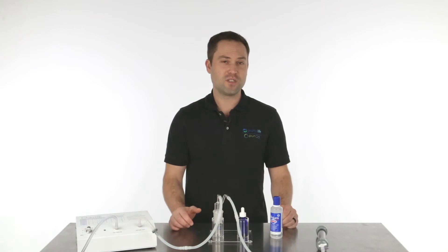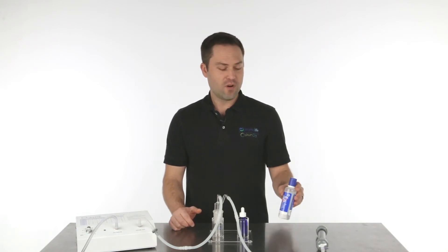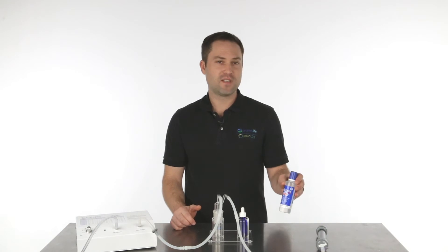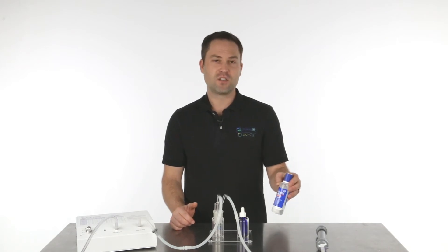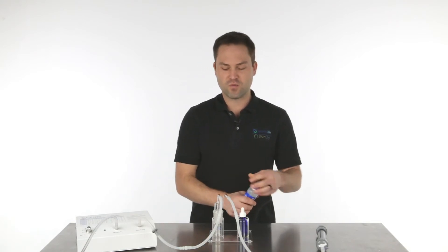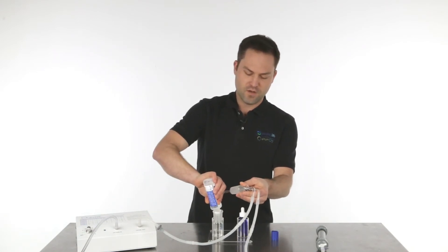To get started, we first need to add the saline solution to the bubbler. The important thing to note is you can buy this over the counter at a drugstore or online — it's preservative-free contact solution or saline solution. The brand I use is called Puracel Plus. Just Google it online and you'll be able to find and purchase it, but it's got to be preservative-free. So we're going to add it to the bubbling system and fill it up.